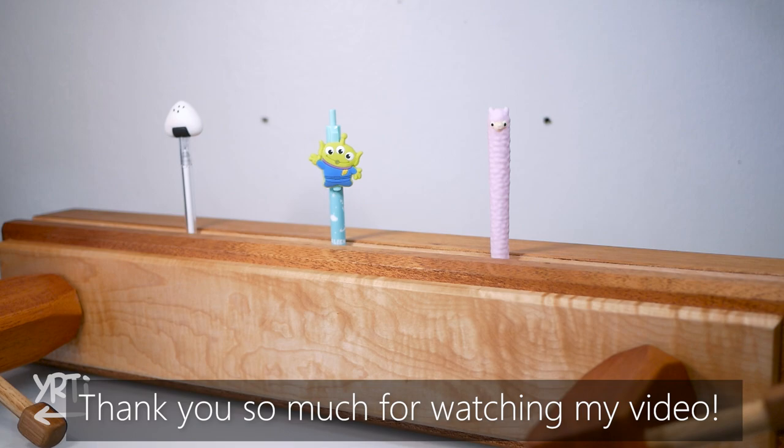Thank you so much for watching. I would be happy if you liked the video and happier if you subscribe to this channel. If you have any suggestions for my video, they're also welcome. See you!